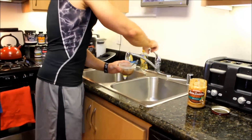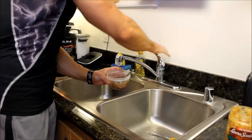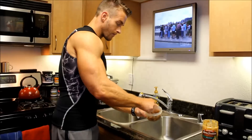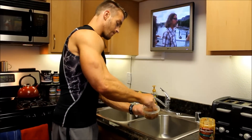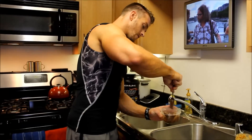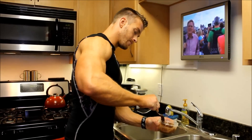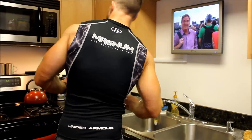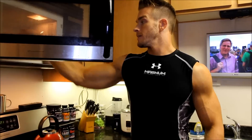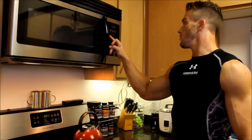Now I'm just going to add just a touch more water since I added peanut butter, because it made it a little bit thicker. Get all that in there. Then simply put it in the microwave for one minute — that's all it takes. I'm going to hit the one minute button and we wait.